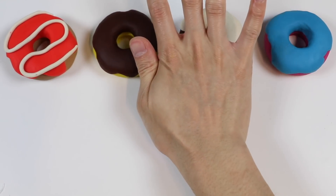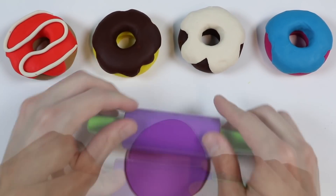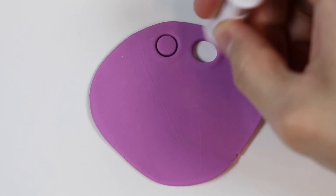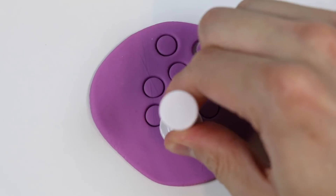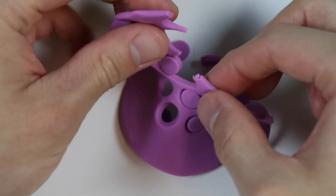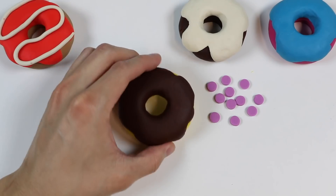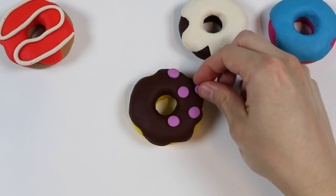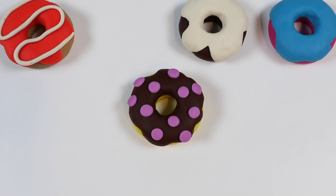Alright! Now let's make another topping using this purple Play-Doh. Use the circle stamp. And here are a bunch of purple colored dots. Let's put it on top of this lemon chocolate glazed donut. This donut looks really pretty.